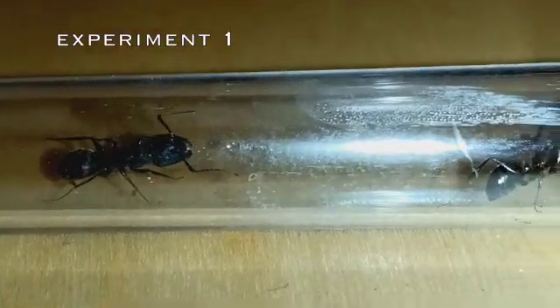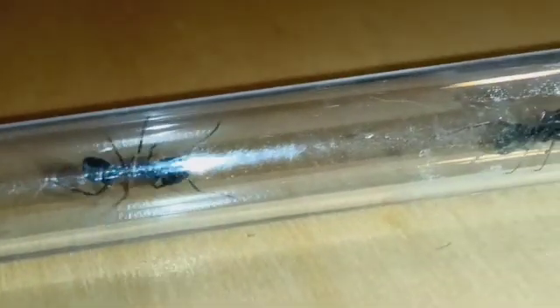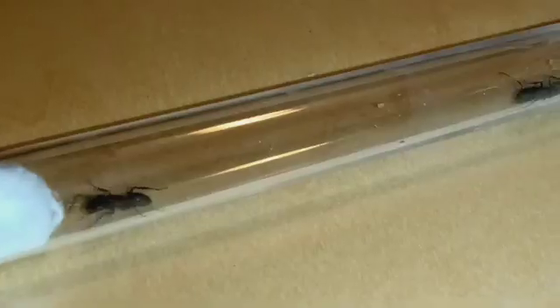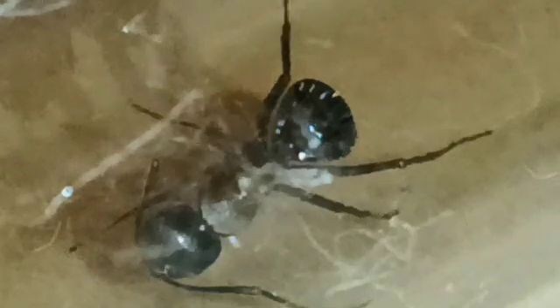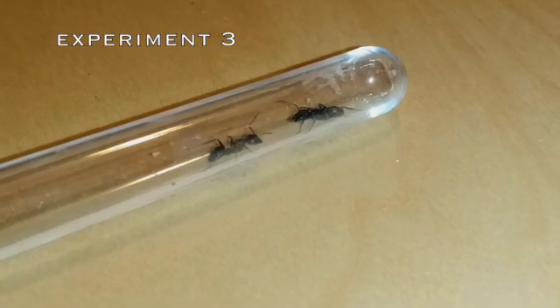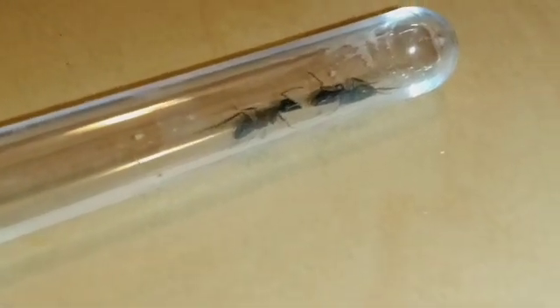Due to the calm personality of the novae worker, things in experiment one had also calmed down, and I even saw them interacting without aggression at all, so I was very hopeful about experiment one. In experiment three, things had also significantly calmed down, and they seemed not exactly friendly, but a lot more mutual than before — which gave me some hope that the experiment could succeed after all.